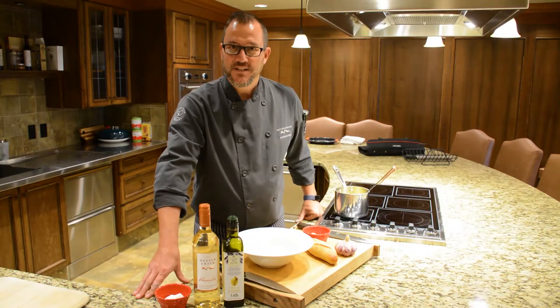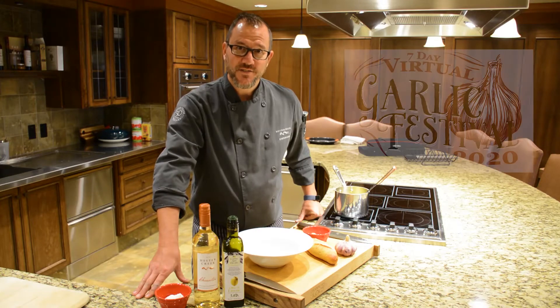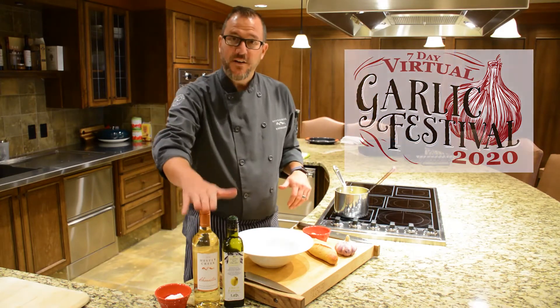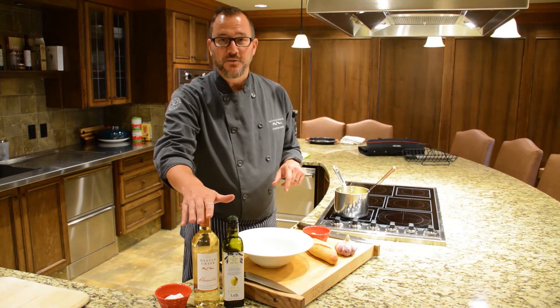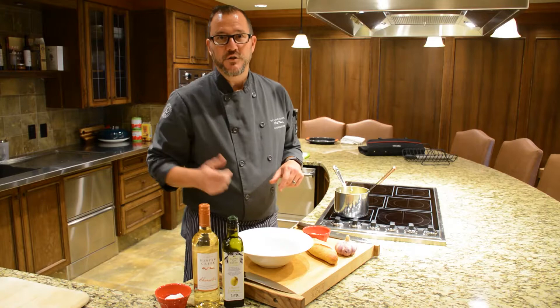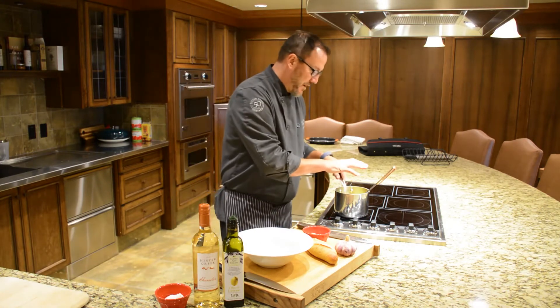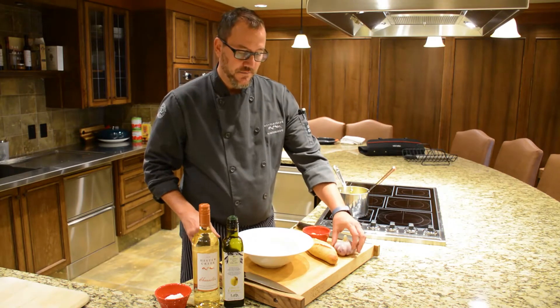Hello and welcome to the demonstration kitchen at Hester Creek Estate Winery and welcome to our virtual garlic festival. Today we've prepared a dish to go with our character white wine, which we are featuring alongside our character red wine at a featured pricing for the virtual garlic festival. We've got a roasted local Russian red garlic and fall squash soup.